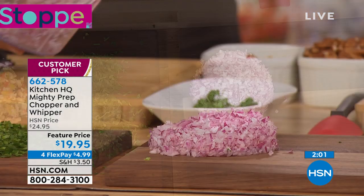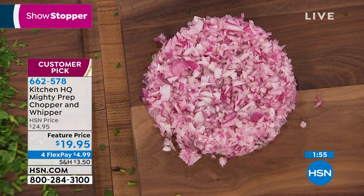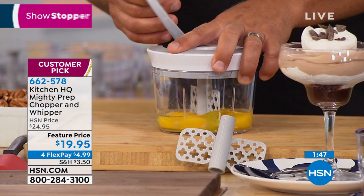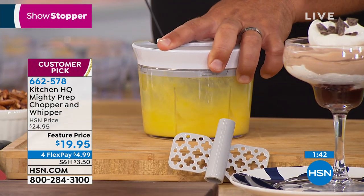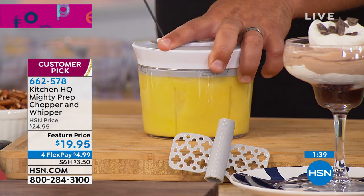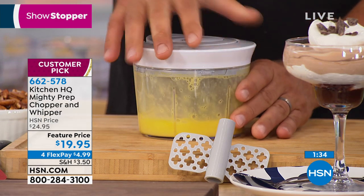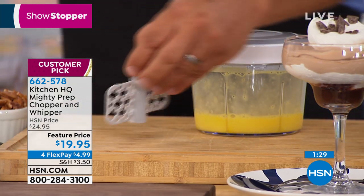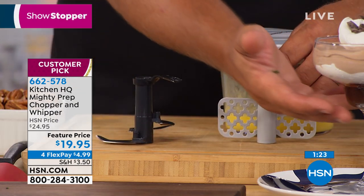You don't even have time to cry! Joe mentioned chopping nuts — Selene says it'll cut your prep time in half. There's a 30-day return policy on everything here at HSN, so if you don't love it, you can send it back. You can also do scrambled eggs, whipping eggs, cake mixes, and pancake batters inside the unit. This uses the whipping blade — you get the chopping blade with the three knives on it, and you get the whipping blade with the machine.